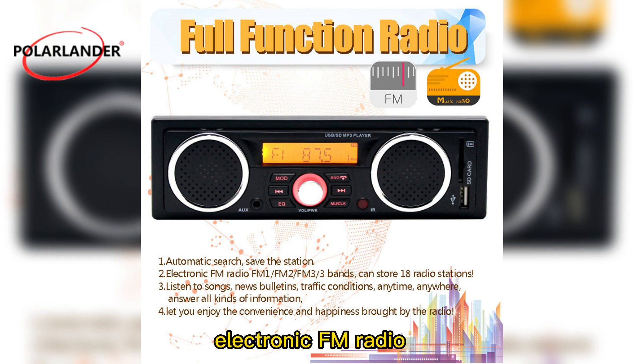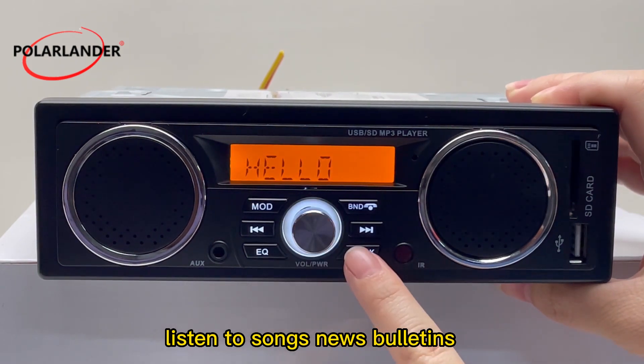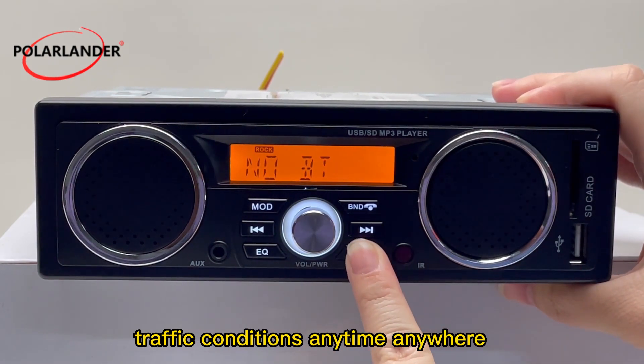Electronic FM radio with FM1, FM2, and FM3 — three bands — can store 18 radio stations. Listen to songs, news bulletins, and traffic conditions anytime.